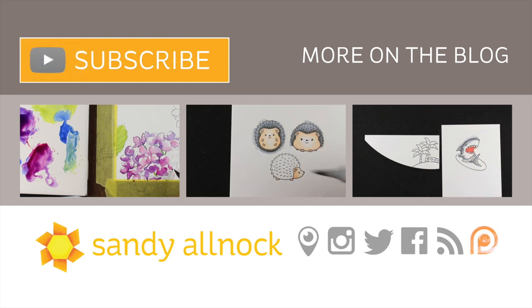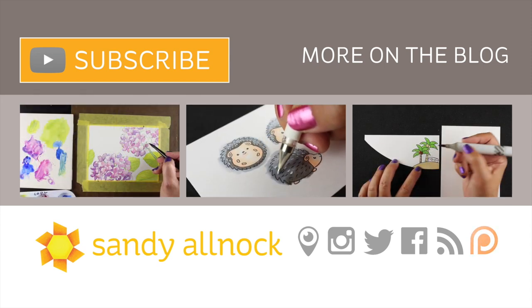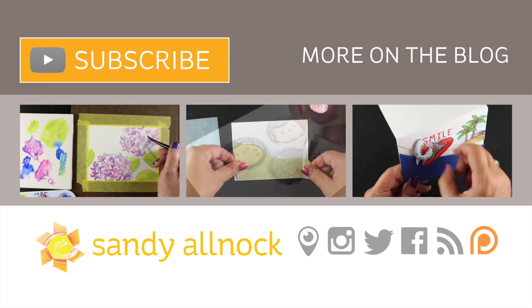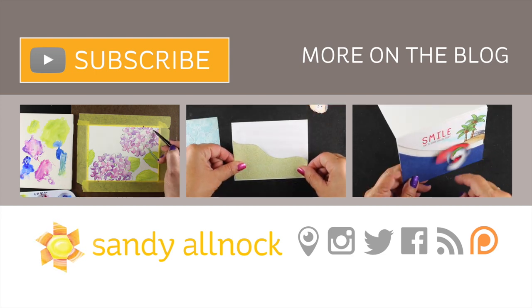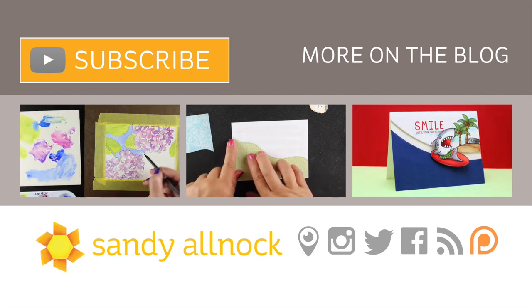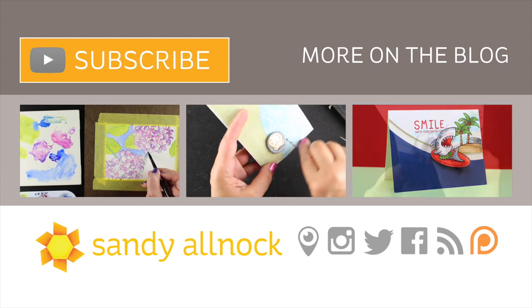Here are some other videos if you're interested — the left is more Daniel Smith watercolor and the other two are interactive cards. Be sure to go to the blog hop and check out what everybody's creating. Hero always has some goodies to give away, so you want to enter for a chance to win some fun things. I'll see you guys next time — take care, bye!